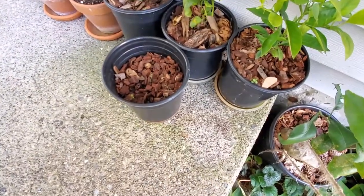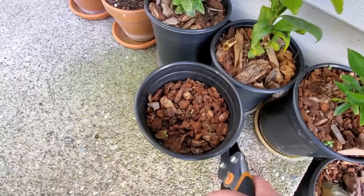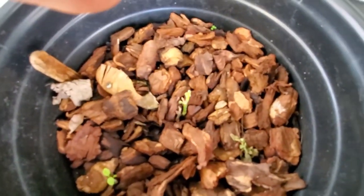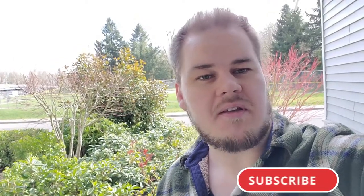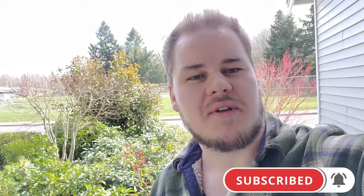That grapefruit seedling that I had did not make it unfortunately. This blood mandarin still has a little bit of green on it, so I'll just leave that for now. Unfortunately I had to do it all freehand today because my tripod broke. But anyway, I hope that helped you out a little bit. I hope you enjoyed it and we'll see you in the next one. Until the next one — bye.